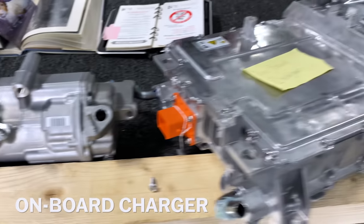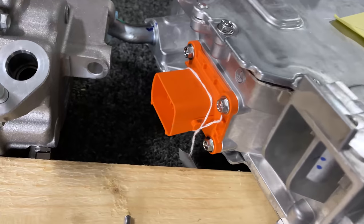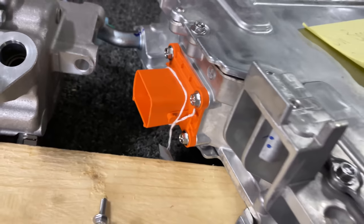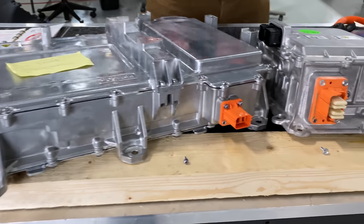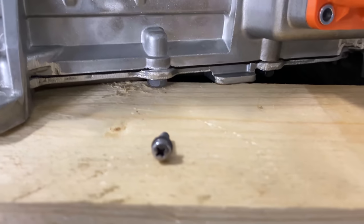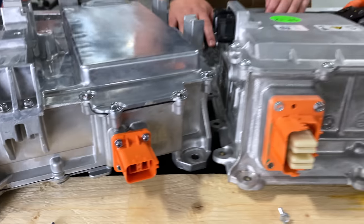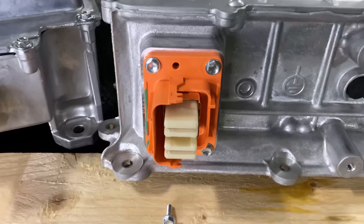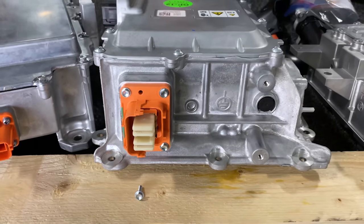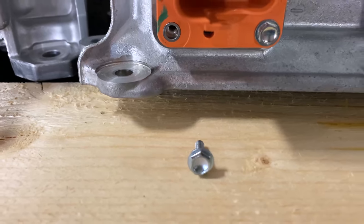The next item is the onboard charger. This receives a line from the charge port when you're charging your vehicle. The input from the charge port uses a standard hex flange bolt. This hex flange is not common with any of the other bolts we saw. The next port is the output to the battery for charging — this is a standard Phillips head with two washers: a lock washer and a standard washer. The next port is a high voltage output from the inverter for the rear motor, and this is a TE connector with four fasteners. The fasteners are once again different — it is a hex flange.